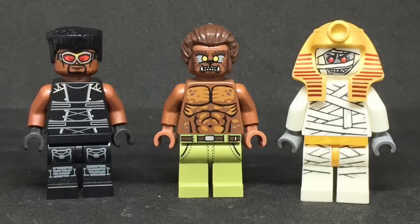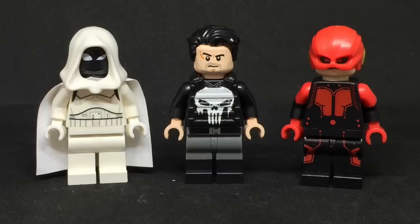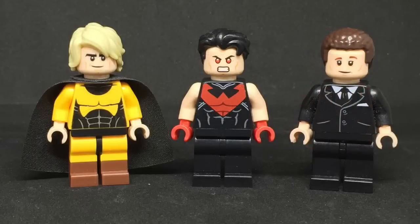Blade, Werewolf by Night, and N'Kantu the Living Mummy. Moon Knight, Punisher, and Daredevil. I made Moon Knight's cape. The Punisher vest was made by Eclipse Graphics, but they were all out so I had to buy mine from Combat Brick. Sentry, Wonder Man, and Happy Hogan.